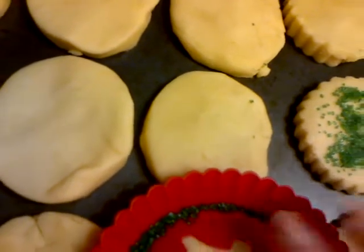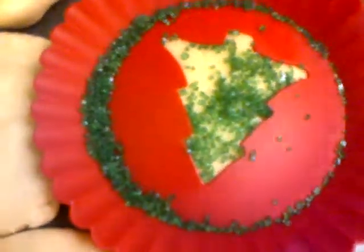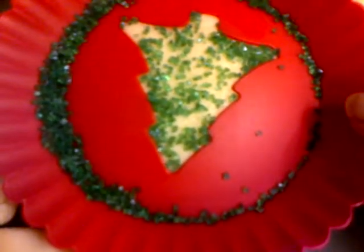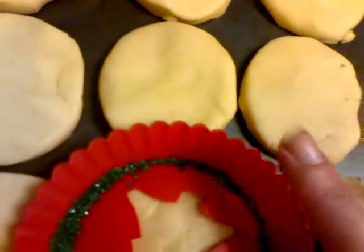Let's try pressing it down — it might work better. I didn't want to squish my cookie, but I think you have to press down. I've never used this before, so we're both doing it together for the first time. Let's see if that worked a little bit better. Yes, that worked much better!